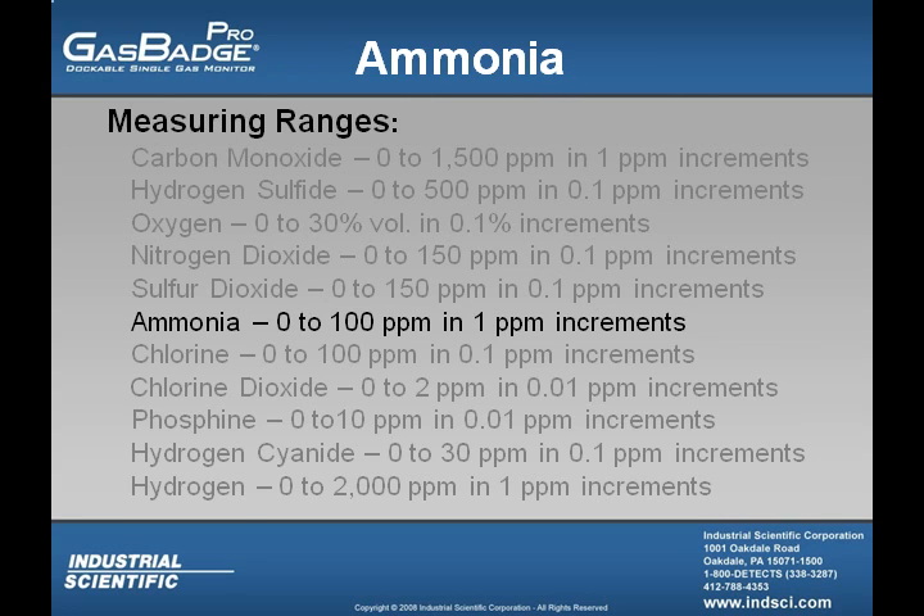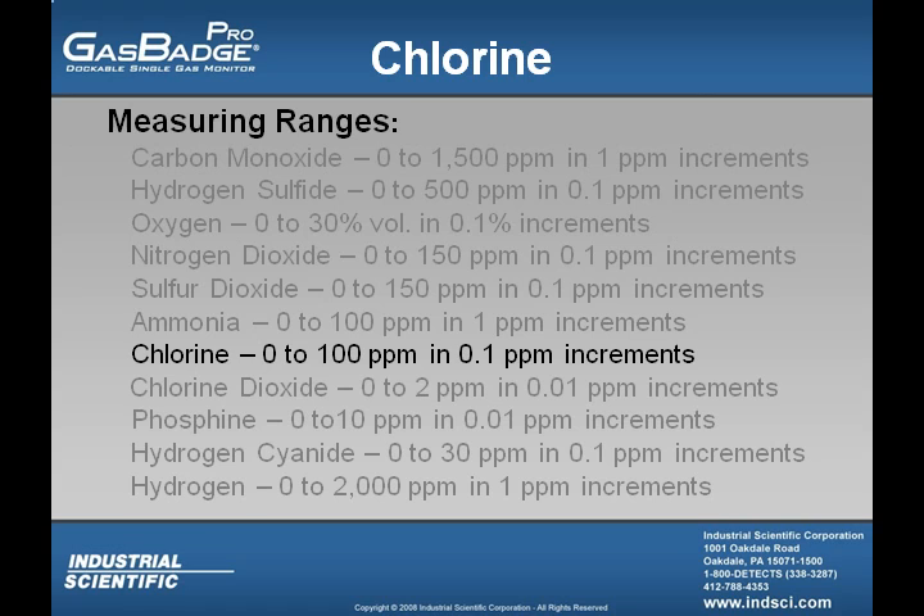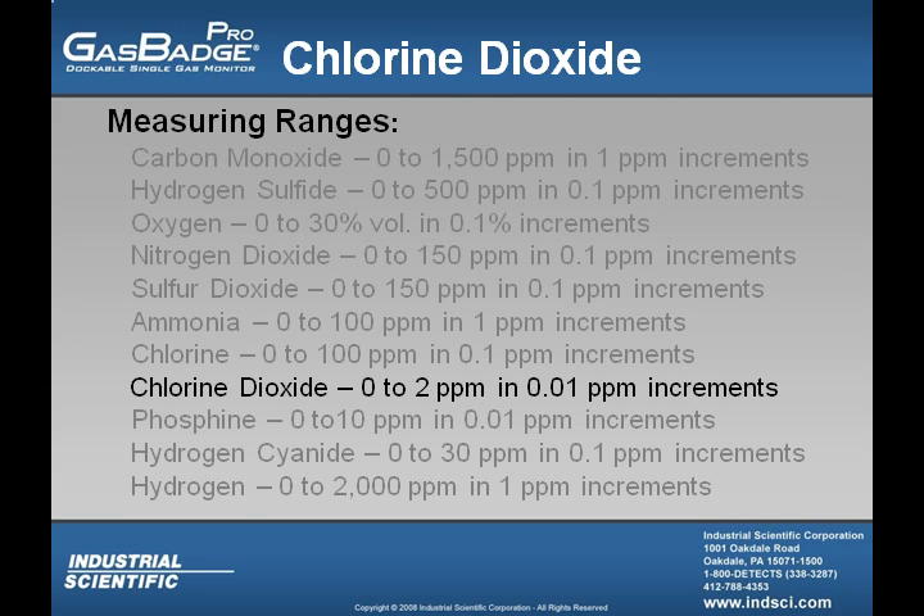The ammonia sensor's measuring range is from 0 to 100 parts per million in 1 part per million increments. The chlorine sensor's measuring range is from 0 to 100 parts per million in 0.1 parts per million increments. The chlorine dioxide sensor's measuring range is from 0 to 2 parts per million in 0.01 parts per million increments.